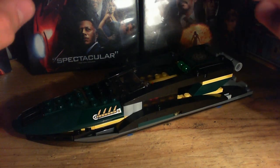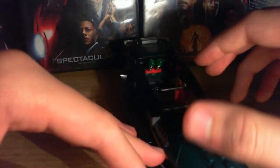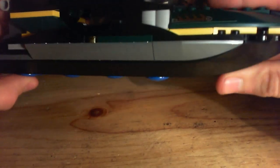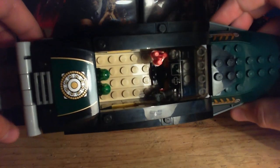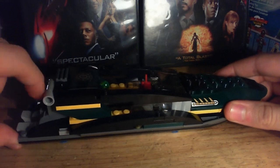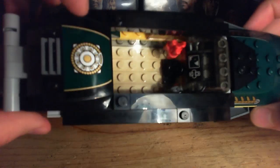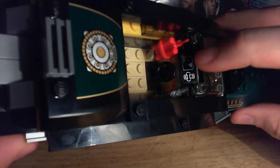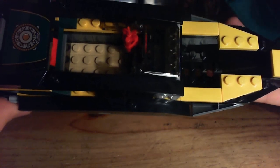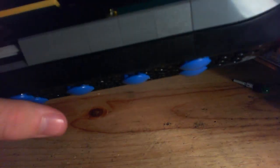Here is the boat, and it's much bigger in person than I thought — it looks smaller from the box. Here is his dynamite, there's his gun, and then the missiles. They actually shoot like this: you push these down, and that is cool. Here are some stickers, and the sticker right there. You take that off and you can put dynamite in there or whatever. So this boat is pretty cool.